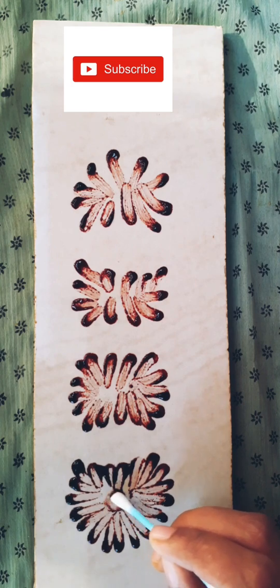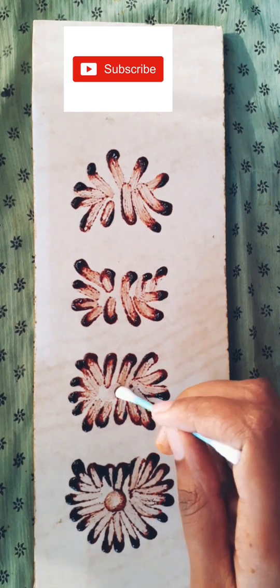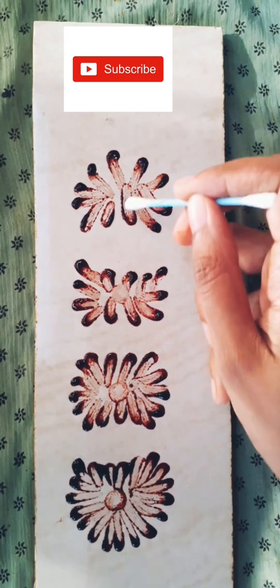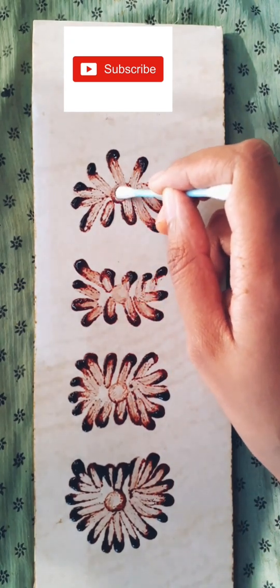Now we have a kind of 3D shape made with our bangle marks. Spread in the center to form a circle in each of the 3D shapes.